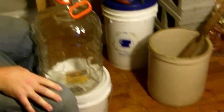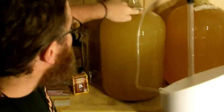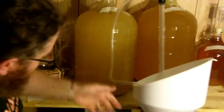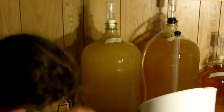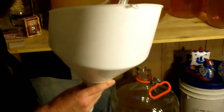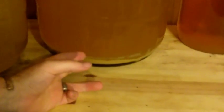That five gallon batch I made in the open fermenter, I racked into one of these. That batch has long been bottled and most of it drunk. These are some new batches I have going. And even after you transfer it the first time around, about a month or two into the process, you're going to notice a certain degree of clarification.